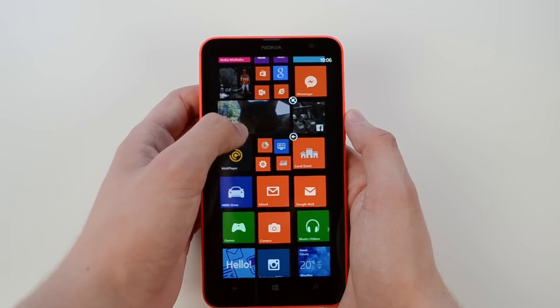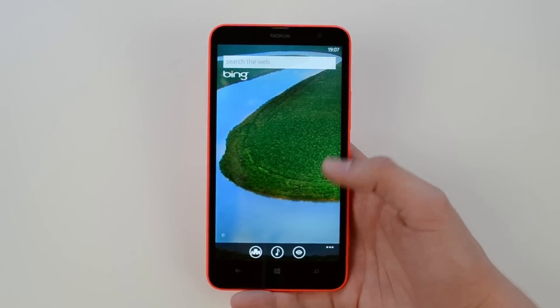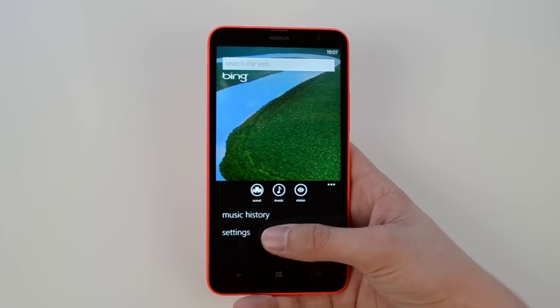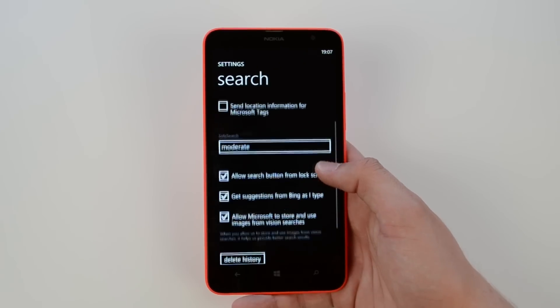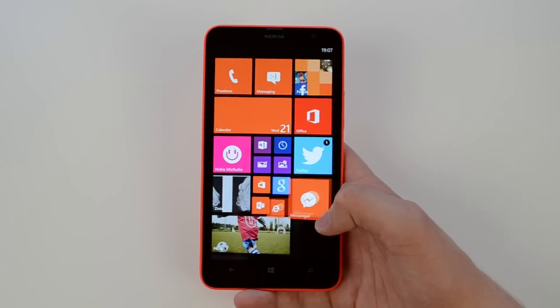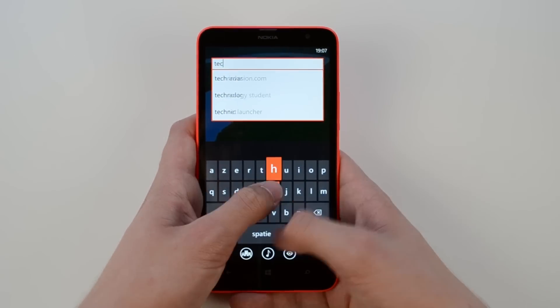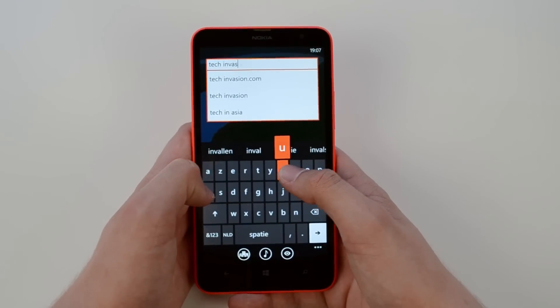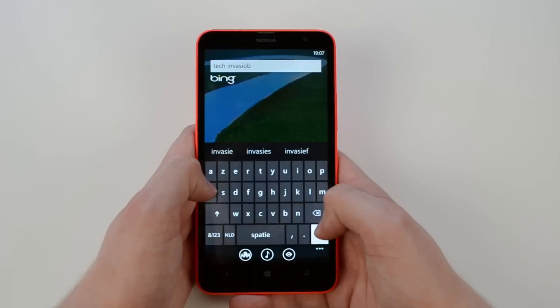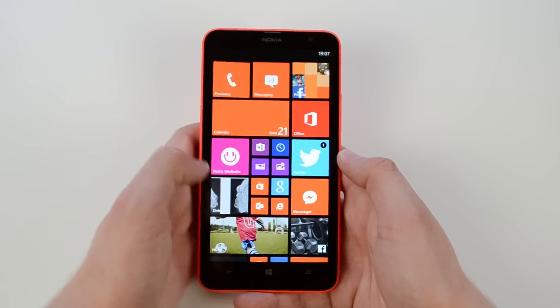We also have Bing Search — the third capacitive button I mentioned earlier redirects you to the Bing Search app. It's a pretty cool feature to open a search app immediately, but unfortunately it only supports Bing, so you won't be able to search using Google with this button.